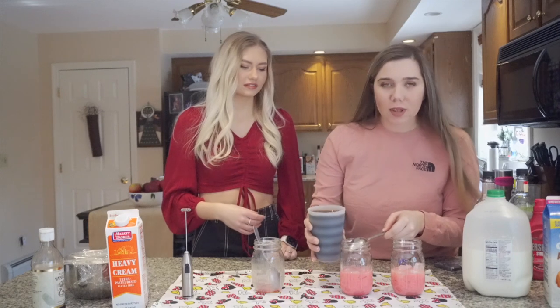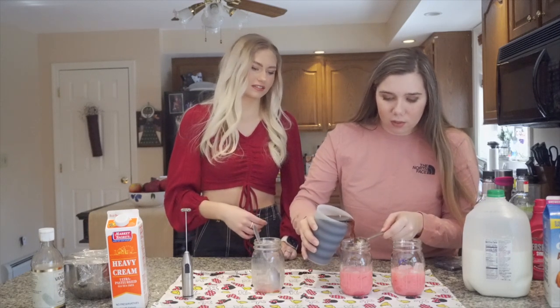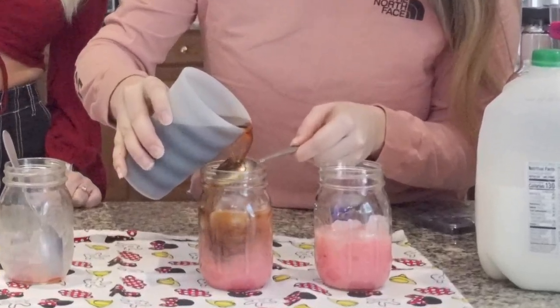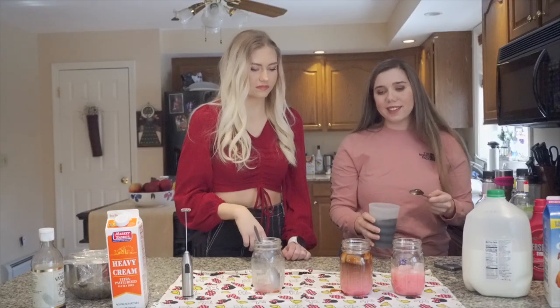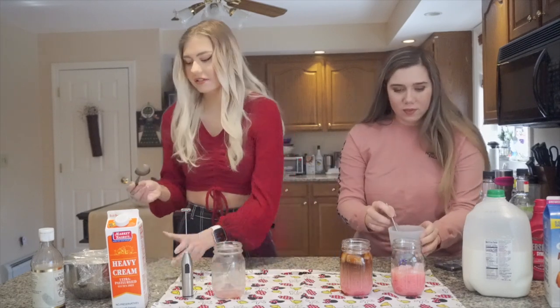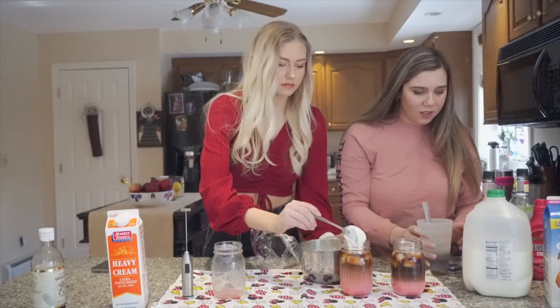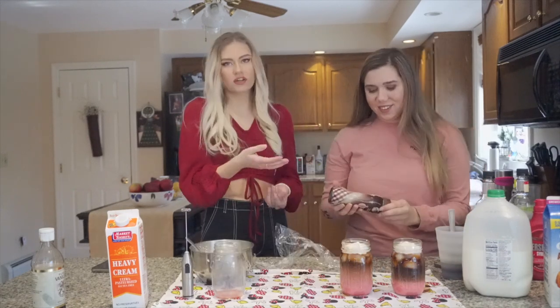I feel like it's gonna spill, but sometimes spilling is just part of the process, you just gotta roll with it. It kind of has more of a gradient than the last time I made it — a bit more satisfying. Then you add the cold foam on top.